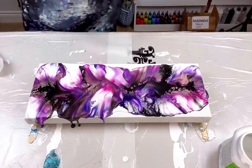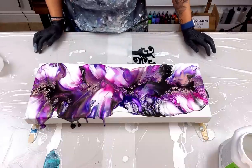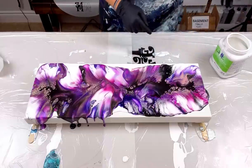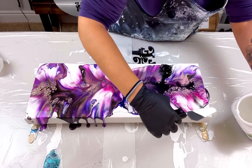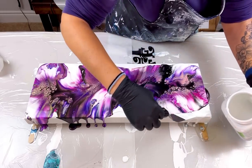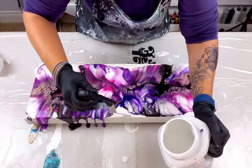Oh my goodness! Wow, holy smokes — that's pretty! So now what I have to do is put some paint along the edges. Oh my gosh, I love it. Let me get a palette knife. I need to put some paint here and blow it with my mouth to make it flow over the edge.